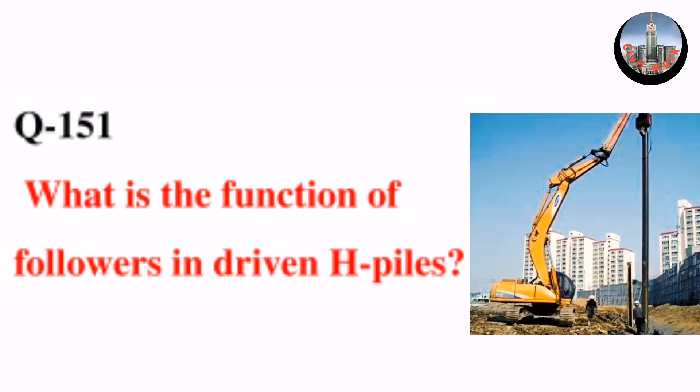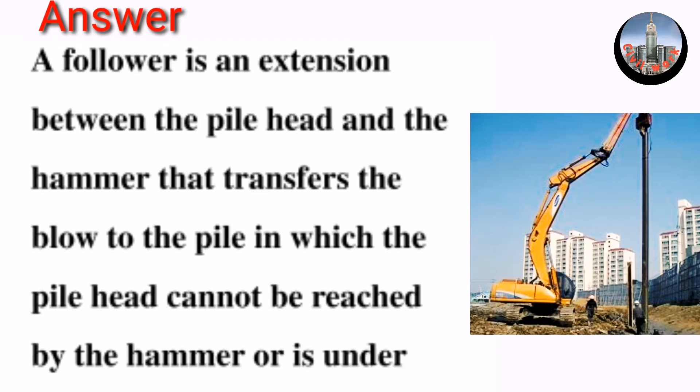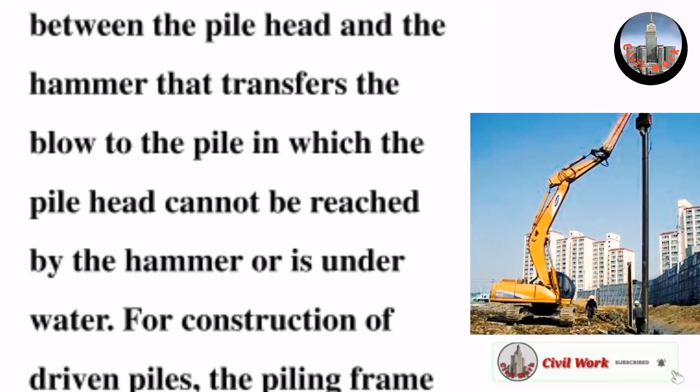Question number 151: What is the function of followers in driven H-piles? A follower is an extension between the pile head and the hammer that transfers the blow to the pile in cases where the pile head cannot be reached by the hammer or is underwater.